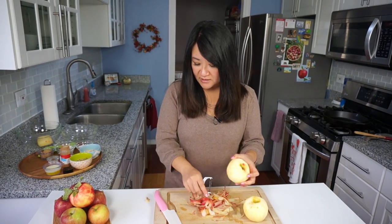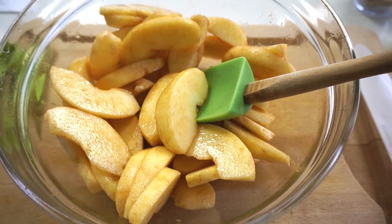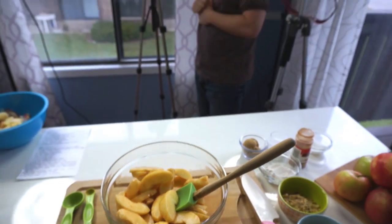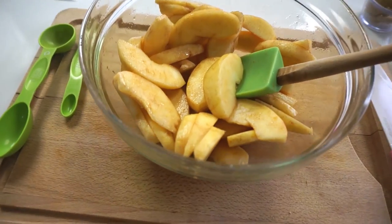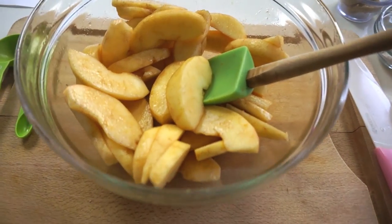I'm just speeding things along by peeling my apples and then we're ready to go on with the shoot. Let's do this thing! These apples tossed with sugar and cinnamon - don't they smell delicious? I just want to eat it right now, right out of this bowl. It's not even cooked but it smells so good. I think just tossing it in that sugar and cinnamon, it already smells like legit apple pie in here.